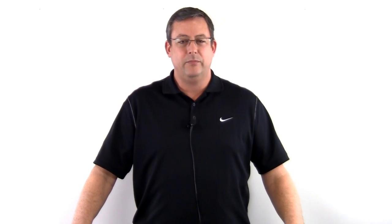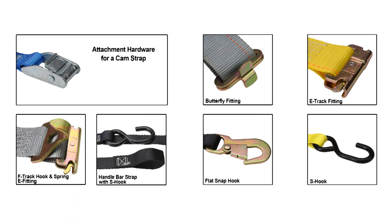In some cases you may not need the strength of a ratchet strap — in those cases you would use a cam buckle. Cam straps come with various fittings: butterfly fittings, E-Track fittings, F-Track hook and spring E-fitting, handlebar straps with S-hooks, flat snap hook, and S-hooks. Cam buckles typically come in 1 and 2 inch sizes.